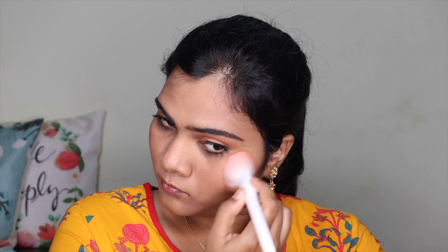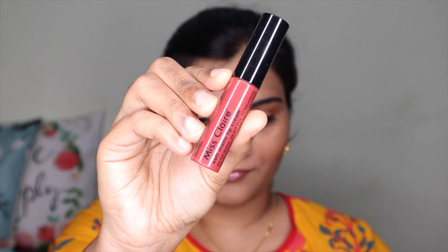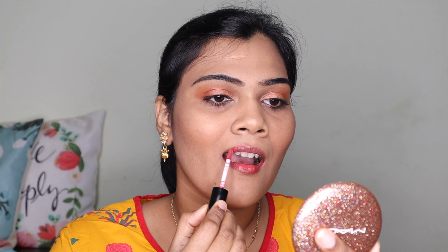I apply highlight and blush. The blush goes on the cheek area, and then I apply the highlight on top.